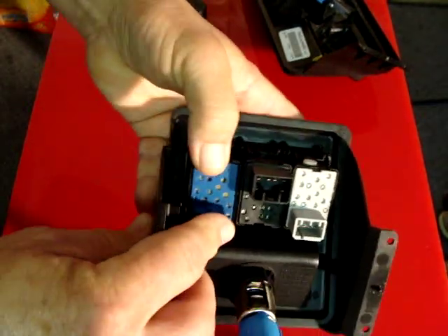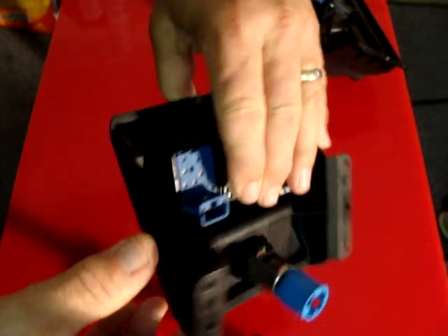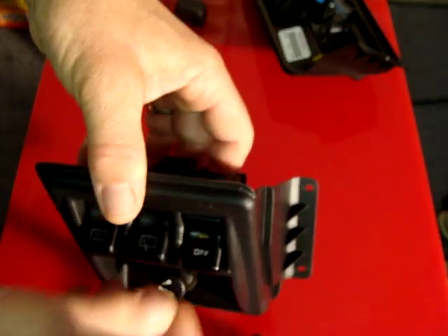Same thing — lock it in, plug your pigtail in, which is supplied with the switch. Good to go. Again, it lights up amber when on.